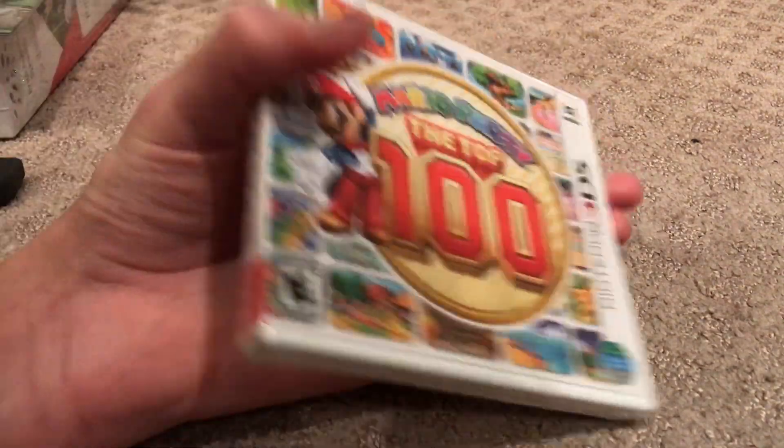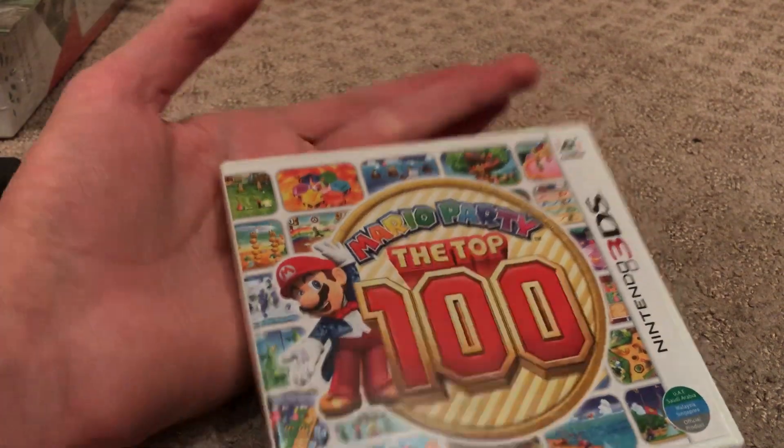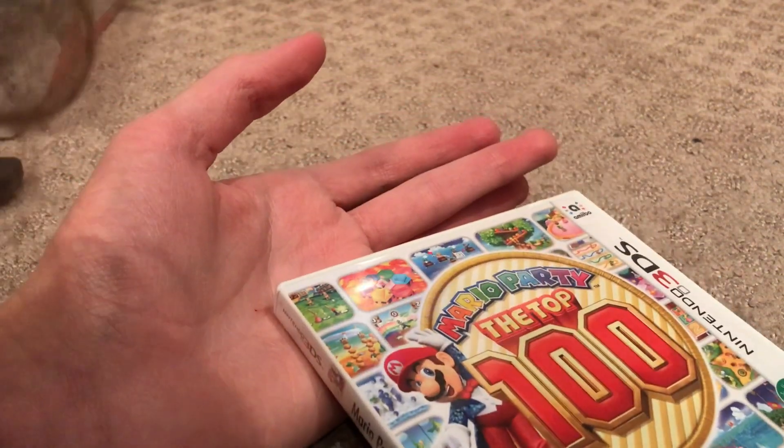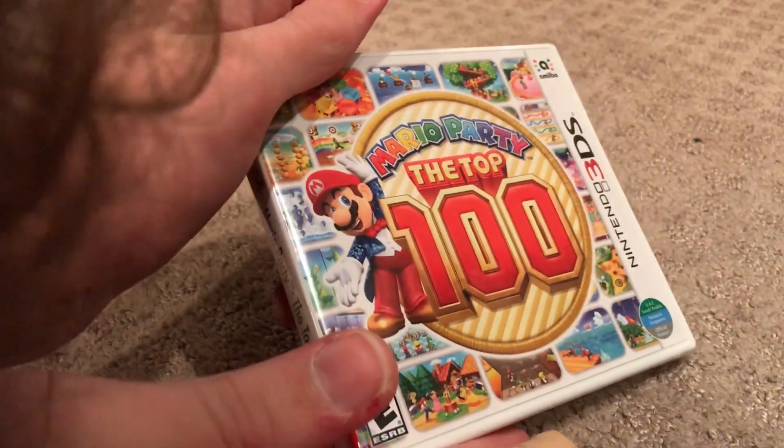Hey guys, today we're going to do some ASMR unpacking. Today we have to unpack is Mario Party The Top 100 on the 3DS. Let's open this baby up.